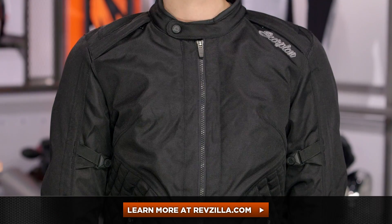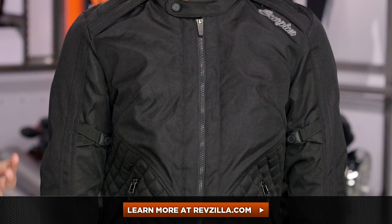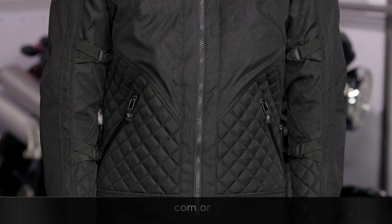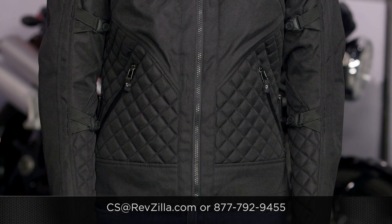The next step in your journey is to click right here and read other rider reviews of the new Scorpion Ladies Dominion Jacket, available at RevZilla.com. You don't have to take my word for it. As always, we'll ship for free over $39. If you want to talk to a Gear Geek, see us at RevZilla.com or 877-792-9455. Thanks for watching our detailed breakdown. Remember, subscribe to us on the YouTubes. I'm Anthony — we'll see you next time.